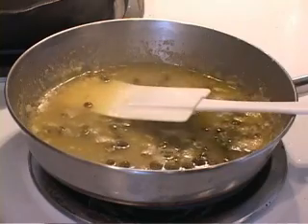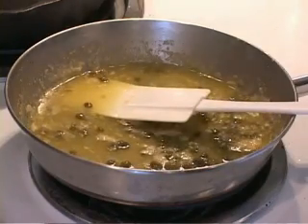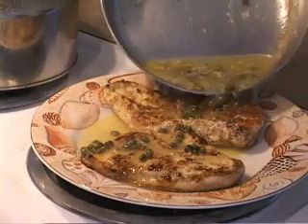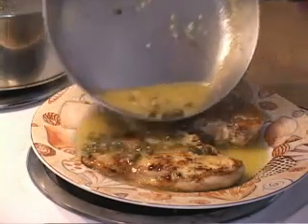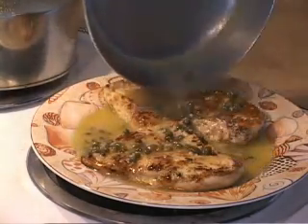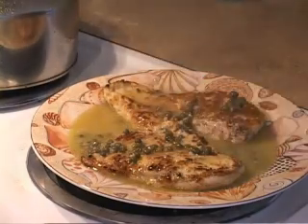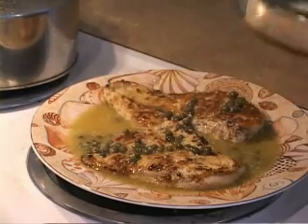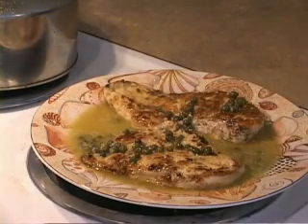Now what we're going to do is join the two. Like I said before, this works equally well — it smells great — with grouper. I usually serve it with a side of angel hair pasta. There you have it, boys: chicken piccata!